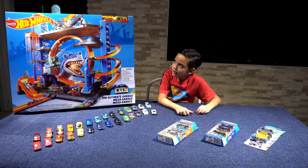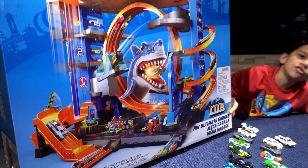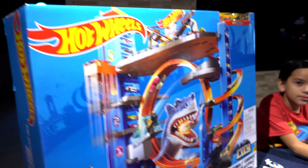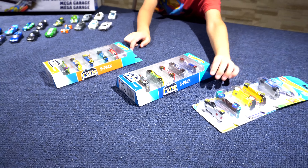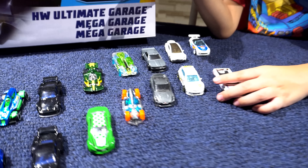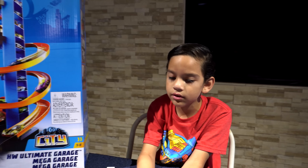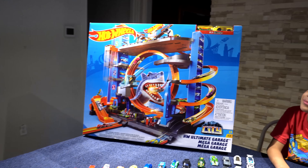We have here the Hot Wheels Ultimate Garage Shark Edition. We have some city pack Hot Wheels right here too, and I got some used ones from my previous collection. In total, we have 33 Hot Wheels. Let's get to unboxing that bad boy — it's pretty big!